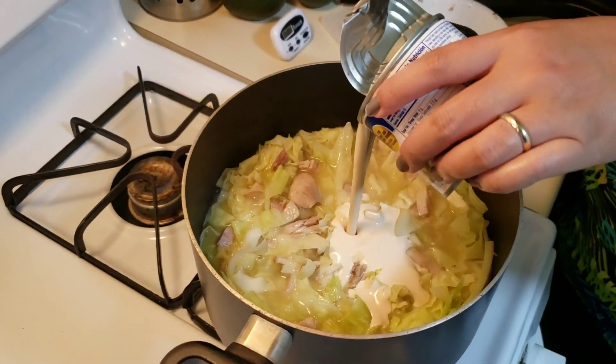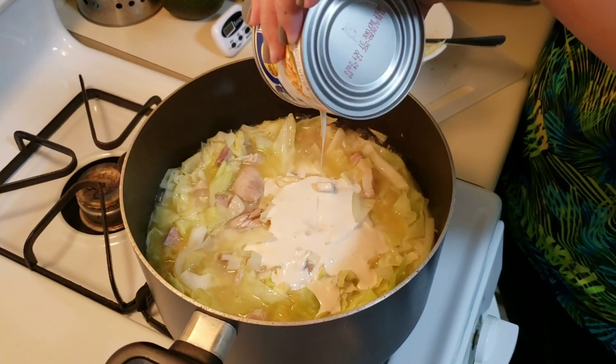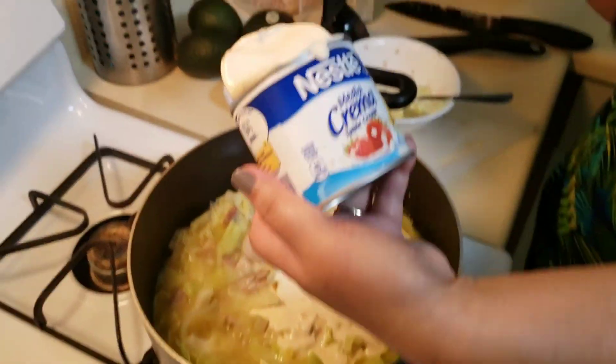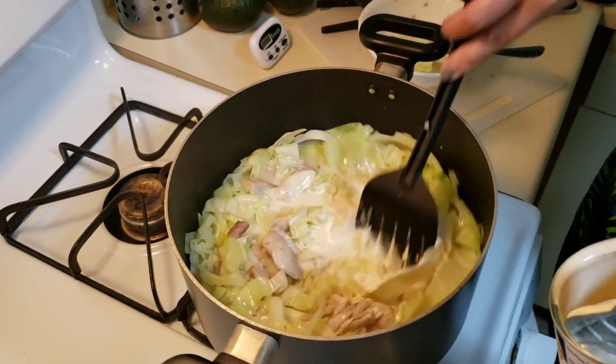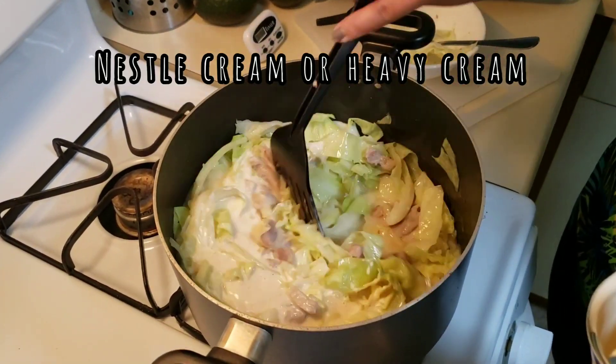When it's boiling again, we'll put in our Nestle cream. I didn't put in any evaporated milk because it wouldn't be keto-friendly, so we put in Nestle cream instead.